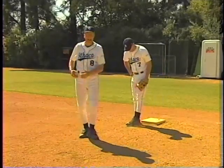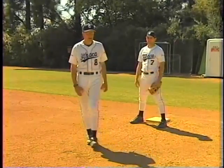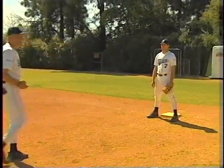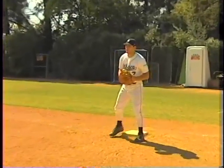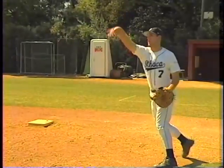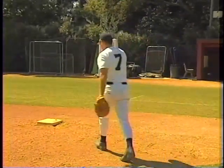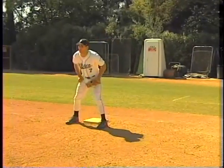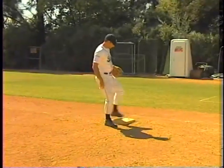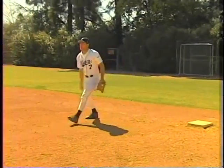Most first basemen like to tag with their right foot all the time, but Michael has developed very good positioning both ways. We'll show you with left and right tosses. Over there — he comes off the base, steps, catches, and comes off. Good job. Another one over there — always working inside the baseline so he doesn't get hurt. Now to the other side — nice smooth step. It's a two-step move: he leans his weight to his right, drags his left foot over, and steps out to catch the ball.